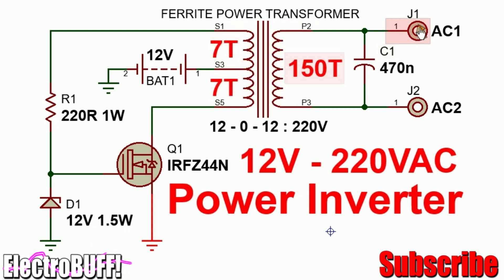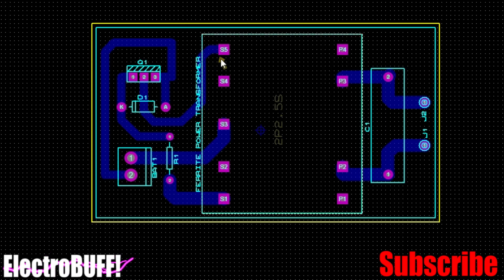This causes all the energy stored in the core transformer to be transferred to the secondary side, where you can power devices that run on alternating current. The capacitor acts as a filter and also protects any appliance connected on the output from over-voltage. It should be rated 275 volts AC — if the voltage exceeds that, it will act as a short circuit to protect the appliance. For the MOSFET, the common IRF Z44 will work well, and the Zener diode protects the gate of the MOSFET from any voltage above 12 volts.